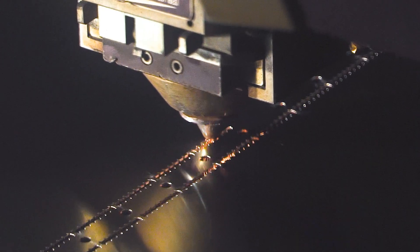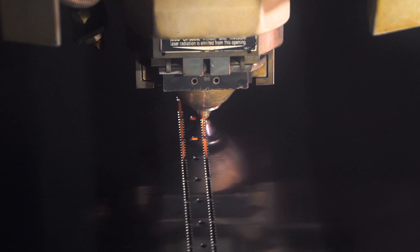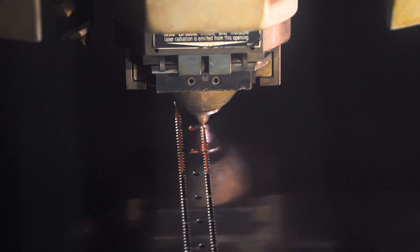Next, in the laser fabrication department, the 12, 24, and 36 inch blades are laser cut out of steel.